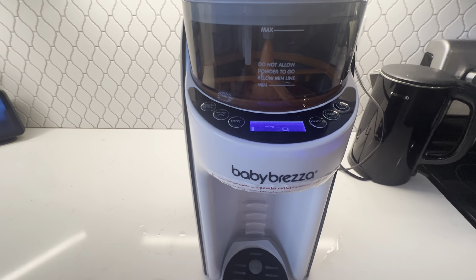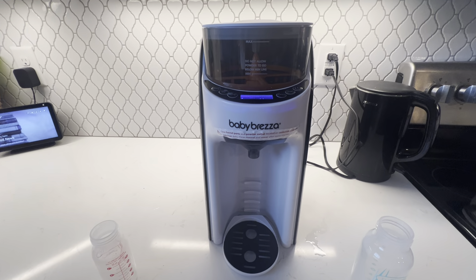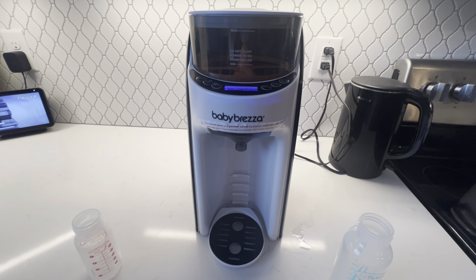Awesome product. I just can't recommend this enough to any new moms, or moms that are transitioning from breastfeeding to formula, or doing a little bit of both. It's a great product — you'll definitely be glad that you purchased it.